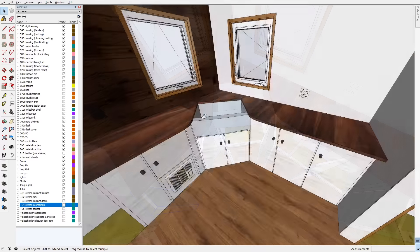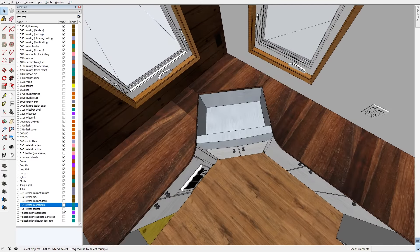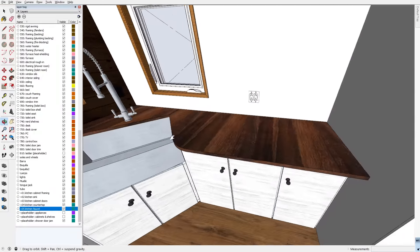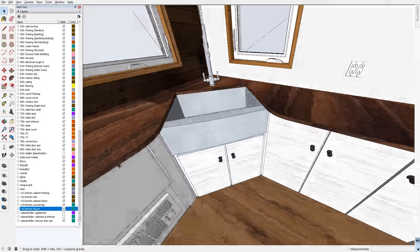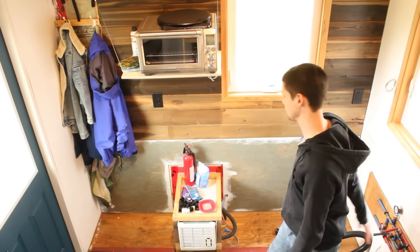The things you'd normally store in drawers — we have some ideas on how to store them in other places and on shelves. And lastly, having the sink on an angle will allow us to walk right up to it, and there's space behind in the corner for the faucet. The sink will be taking up a lot of our valuable counter space.